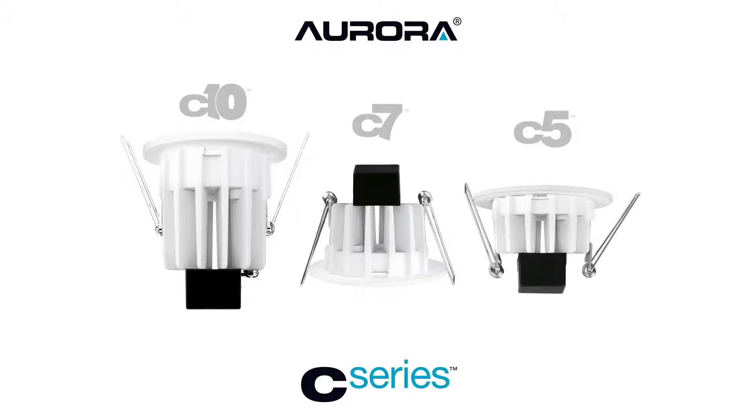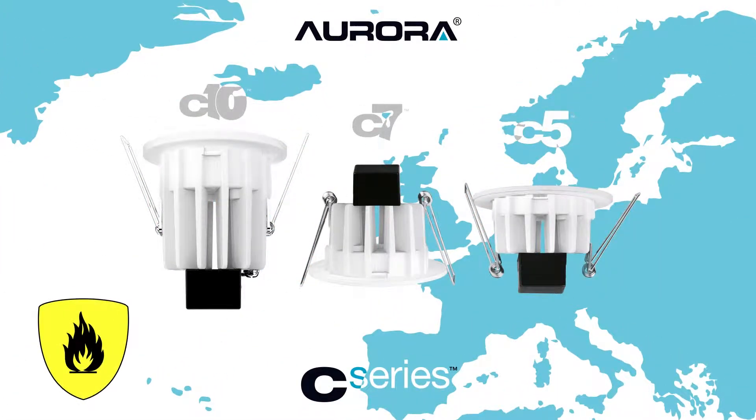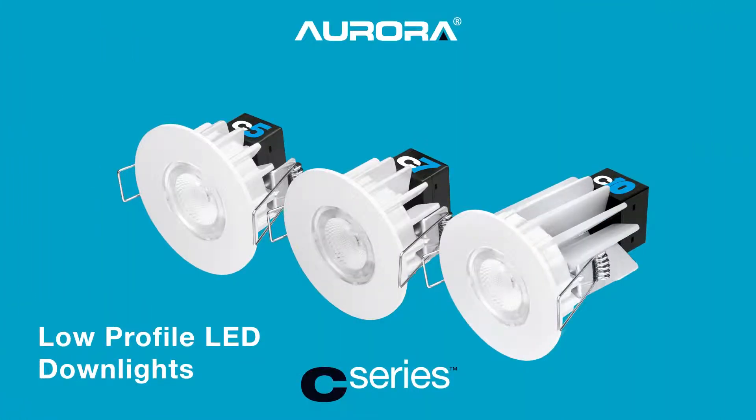Our new compact C series is a cost-effective upgrade of the world's most advanced integrated LED downlights, aimed at global and European markets where fire-rated products are not always needed. The C series comprises the C5, C7, and C10.